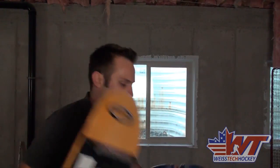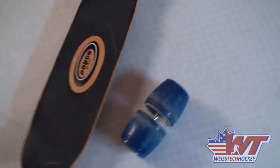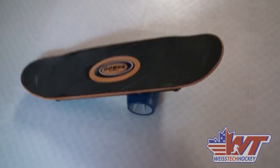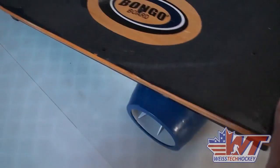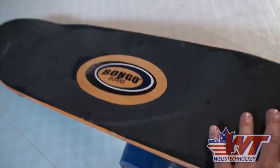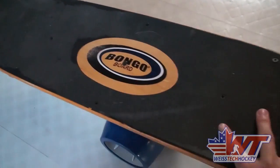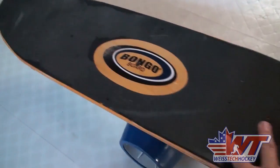So let me throw this down on the floor and show you what this looks like in action. Here are the two pieces of the Bongo Board — the wheels and the board itself — and all you do is slap it on there. It kind of fits into the tracks automatically, it's not too hard to get set up. And then as you can see, it rolls. The idea is you roll side to side on this, keep your balance, and keep the board from touching.